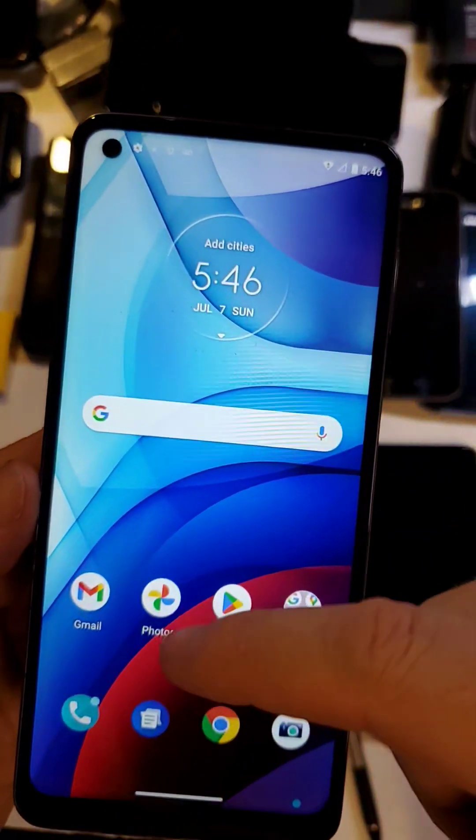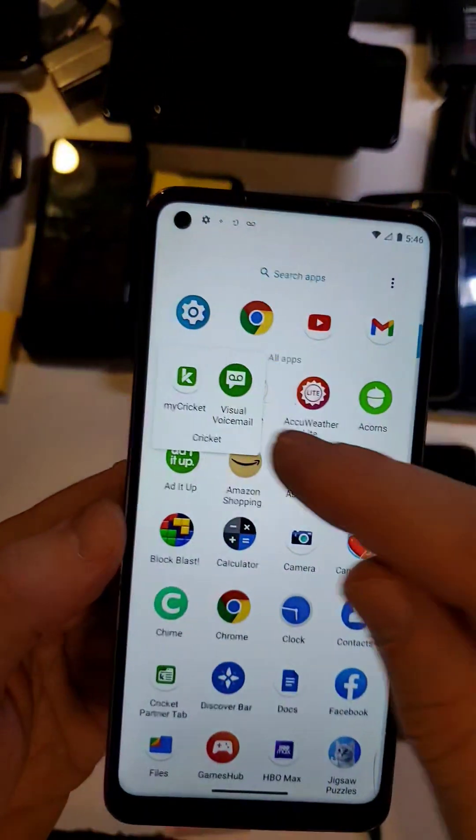All right, we're going to look for the app called My Cricket, which looks like it's right here — My Cricket.